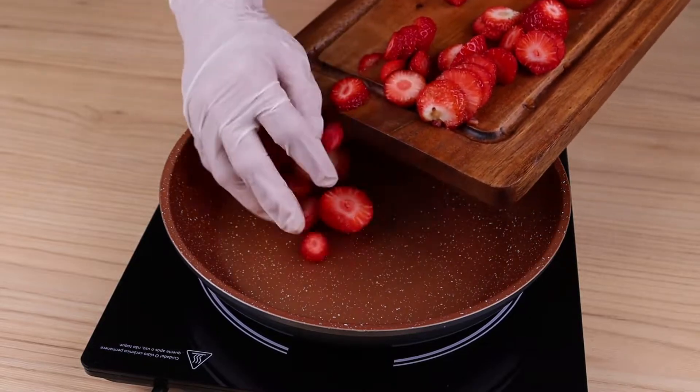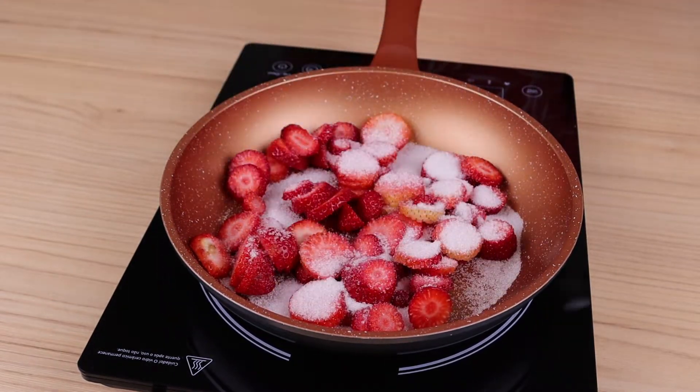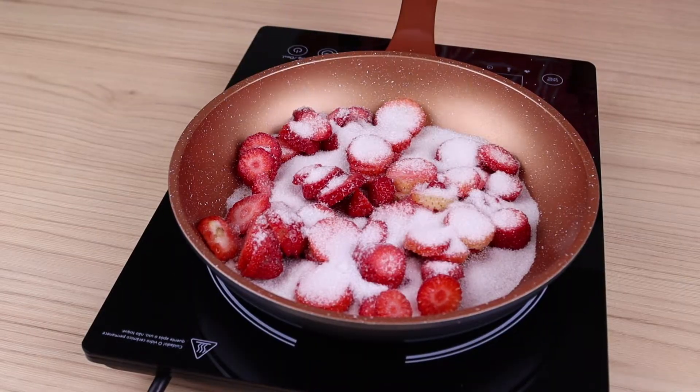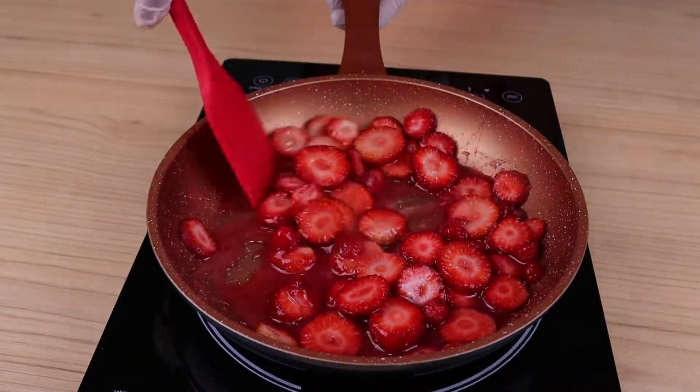After chopping all the strawberries, I'm going to add them into a pan. Add five to six tablespoons of sugar, spreading it over the strawberries. Then stir continuously until the syrup point is reached.